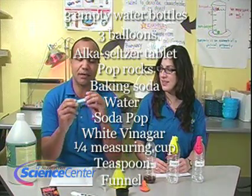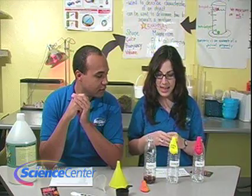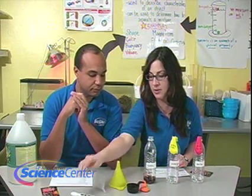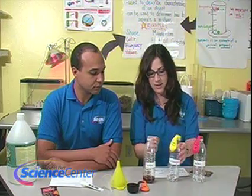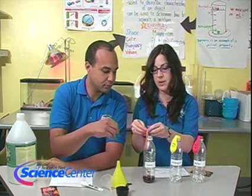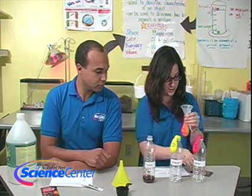You might also need some measuring tape. We'll have all those ingredients on our website. We've already pre-assembled this experiment — it's a quarter cup of all the liquids and one teaspoon of all the solids. We've put all the liquids in the bottles: soda, vinegar, and water. And in the balloons we have Alka-Seltzer, baking soda, and Pop Rocks. Remember, you'll want to use the funnel to put in the solid stuff.